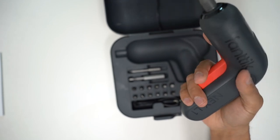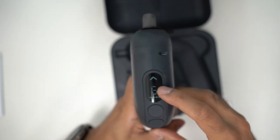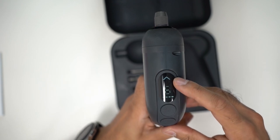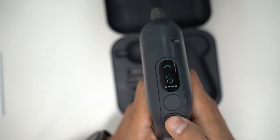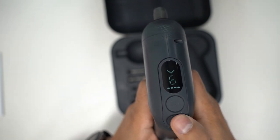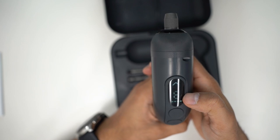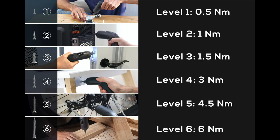Let's talk about the LED display. You have a directional arrow, a number, and four bars. The top indicator shows the drill direction — you can reverse it with the direction button. If you press it, you can see it change: point downwards to remove a screw, upwards to drive one in. There are six levels of torque, from level one at 0.5 Newton-meters up to level six at 6 Newton-meters.